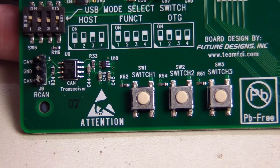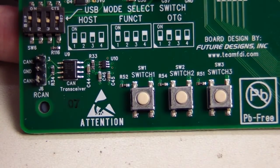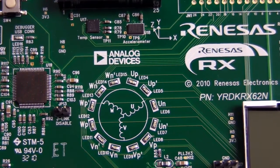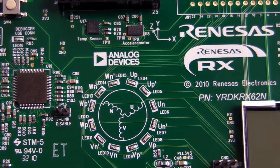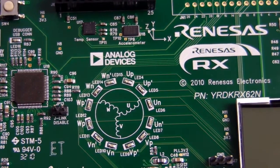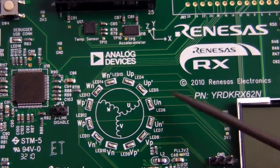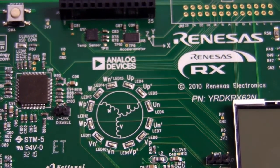If you're into automotive applications, you'll be very pleased to see a full CAN transceiver on the board, plus some generic I/O switches for interface. And we've got a serial temperature sensor and a three-axis accelerometer as well. These circular LEDs can be used as generic I/O or for motor capabilities — you can see the multi-phase motor rotation, which is terrific.